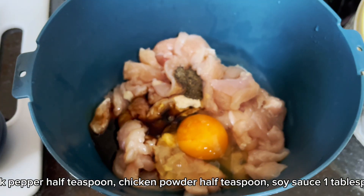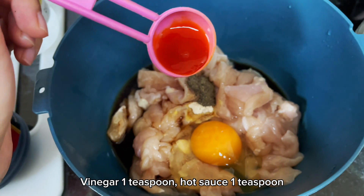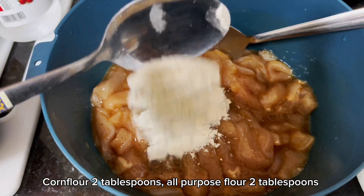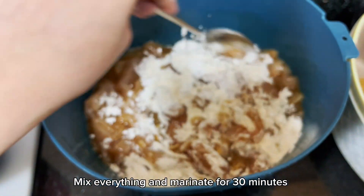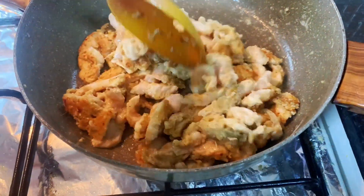Take chicken boneless julienne, 1 egg, salt quarter teaspoon, black pepper half teaspoon, chicken powder half teaspoon, soy sauce 1 tablespoon, vinegar 1 teaspoon, hot sauce 1 teaspoon, corn flour 2 tablespoons, all-purpose flour 2 tablespoons. Mix everything and marinate for 30 minutes.